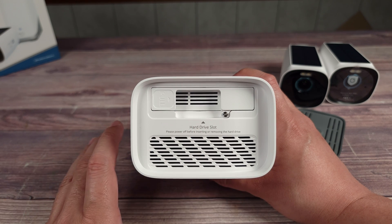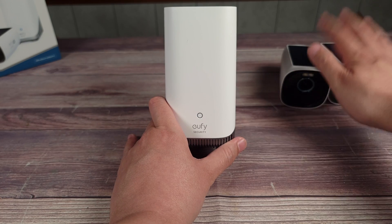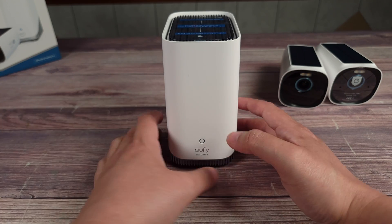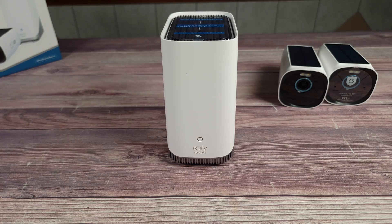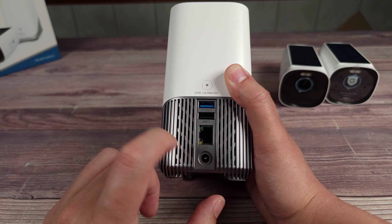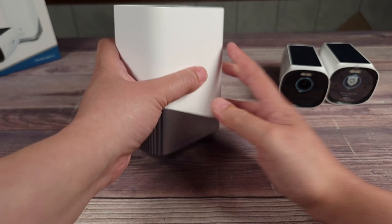Realistically I don't think you're going to need 16 terabytes — maybe if you have 30 or 40 cameras — but for most people a one to two terabyte hard drive should be more than enough. Besides centralized storage, the Home Base 3 also adds advanced AI features to any Eufy cameras you own, including advanced vehicle detection, advanced pet detection, and even facial recognition. It can work with ethernet or Wi-Fi, but I definitely recommend using the ethernet port for the best connection and speeds.